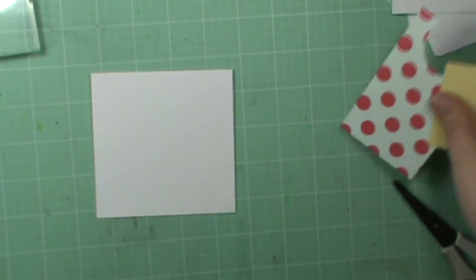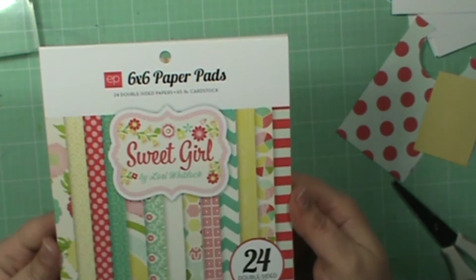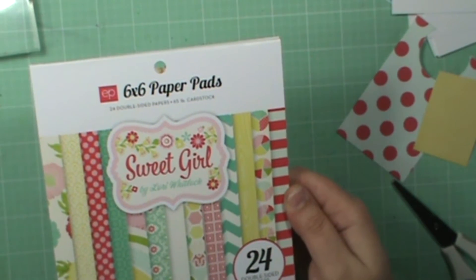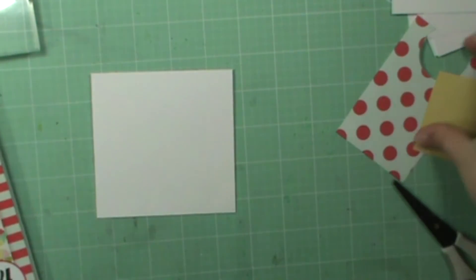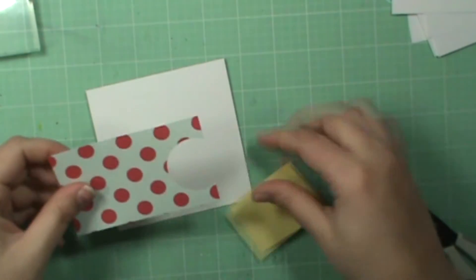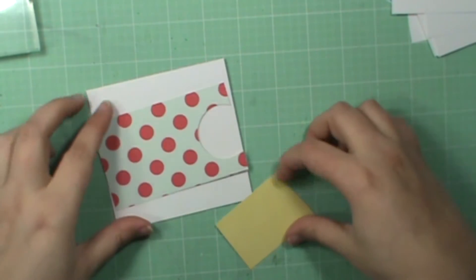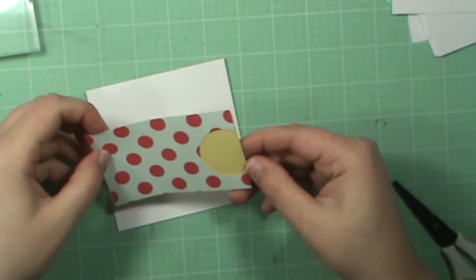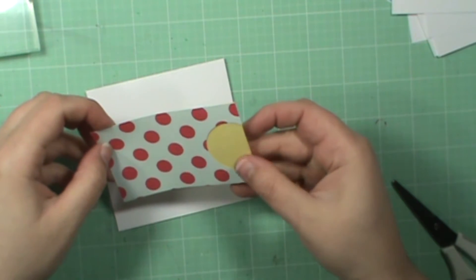Let's get started. I just have a 4x4 square little card here. I'm using this 6x6 paper pad called Sweet Girl by Echo Park. It has some really adorable patterns in it — I'm in love with it. I have two pieces here, and I just took a 1 inch circle punch and punched out a piece of the strip. I was thinking I'll probably put this on the back somehow.